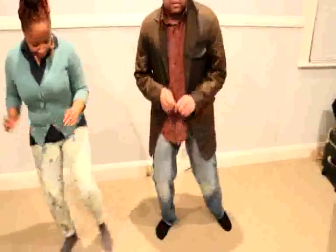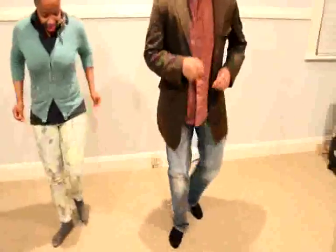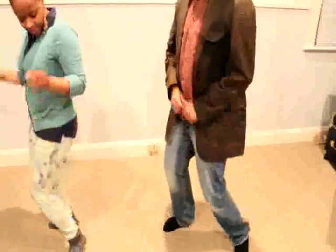So the first part to this dance, you're going to start with your left foot. One, two, three, here we go. Left, left, right, right shuffle. Take it back. Then you rock. Then you turn. Alright, that's the first part.